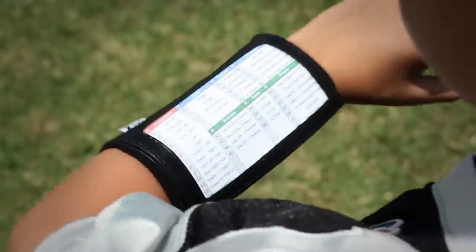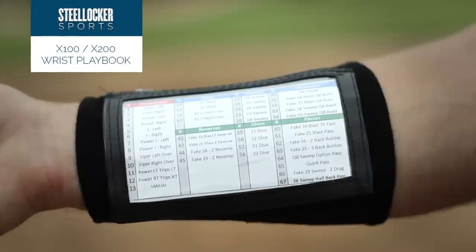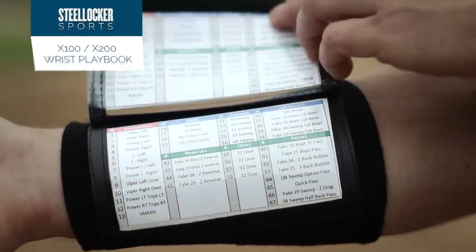When your player is out on the field, they need to be clear-headed and focused on the game. The X100 and X200 Playbook Wristbands from Steel Locker Sports keeps plays handy for players to quickly access on the field. It helps keep all players in the loop so they can always play their best.